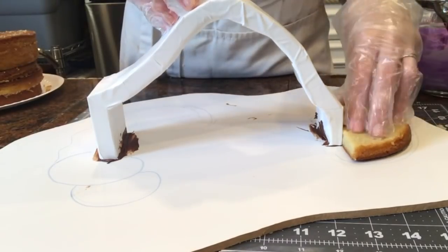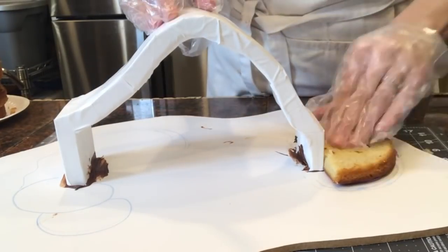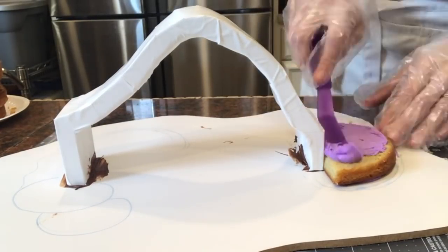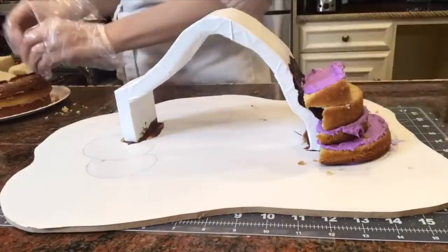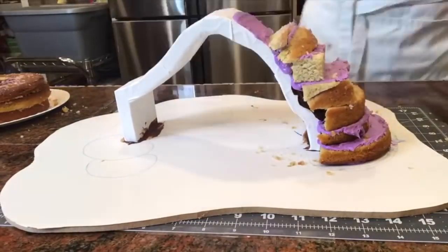I'm taking a simple butter cake with a purple vanilla bean buttercream. Make sure to like this video and subscribe to my channel for new videos every week — you don't want to miss my Christmas projects coming up! I'm stacking the cake up all around the bridge, just giving myself enough cake to work with so that I have something to carve.